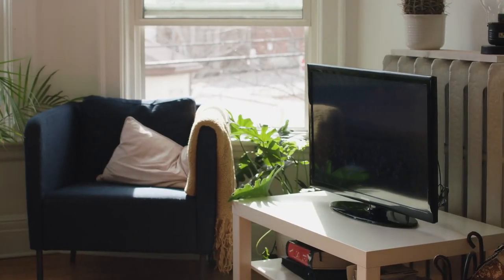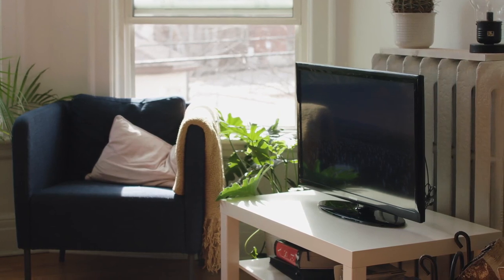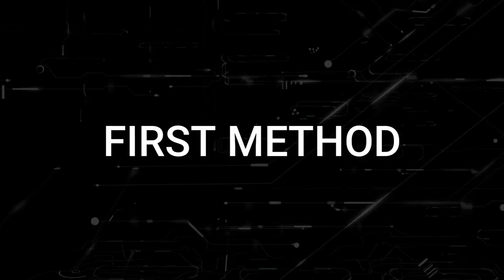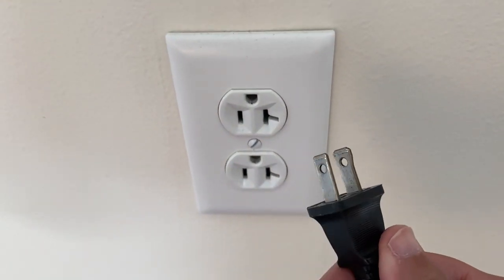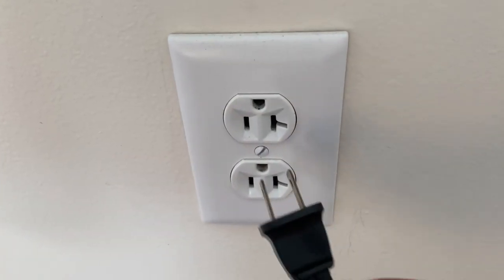I'm going to show you a few really simple ways to try and solve your problem and get it back up and running again. The first one is probably the easiest — unplug your TV from the wall outlet and wait 60 seconds. Don't be impatient here; wait the whole 60 seconds and then plug it back in.